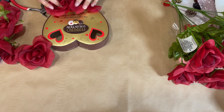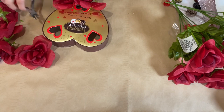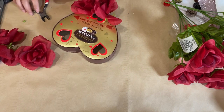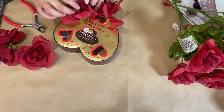I have this chocolate box that I've been saving because I knew I could turn it into something, and it's a perfect shape for Valentine's Day — obviously a heart. I'm going to take the lid and I'm taking these roses that you can get from Dollar Tree, taking them off one by one from the stem and just hot gluing them onto this lid one by one.